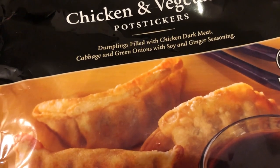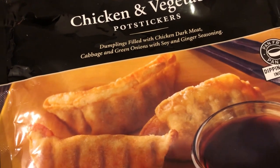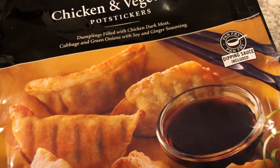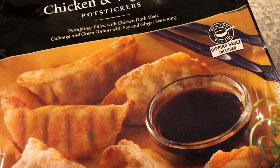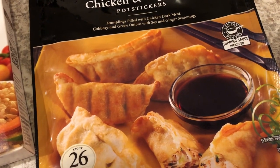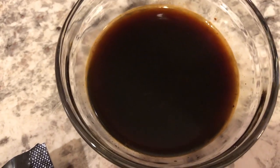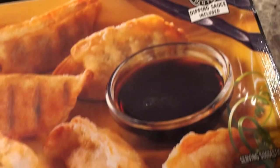Here is what's in them: you get green onion, cabbage, chicken, and soy and ginger seasonings. You also get some dipping sauce. This bag came with two dipping sauces, and here's our little bowl of dipping sauce.